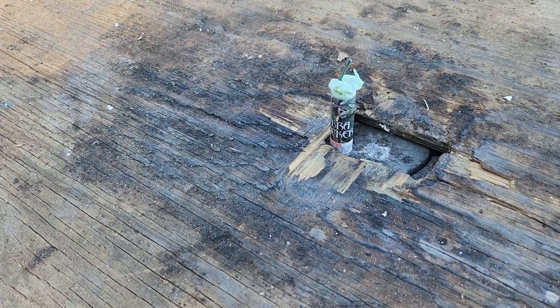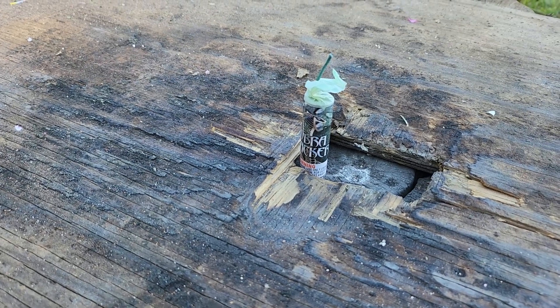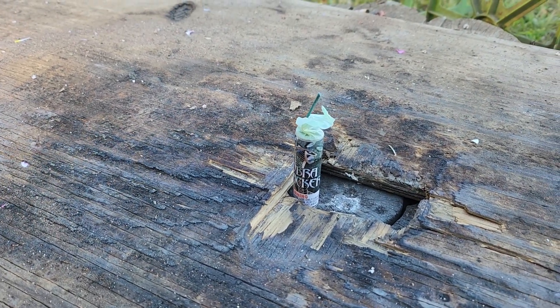Welcome back to Light of the World Fireworks. Alright guys, today we got another demo for you guys. As you can see, we have a Cobra Cracker.